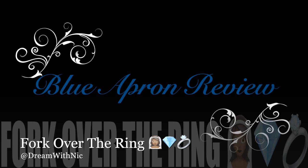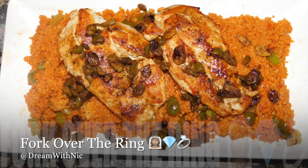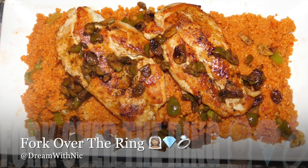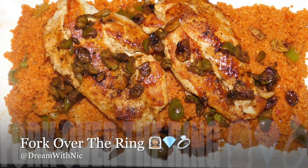Alright guys, thanks for tuning in to another episode of Fork Over the Ring, where we all know the way to a man's heart is through his stomach. Today we're going to start part one of our Blue Apron review. In today's meal it's going to be the seared chicken and creamy couscous with an olive and raisin sauce — something I typically wouldn't make, but it was pretty interesting to try.